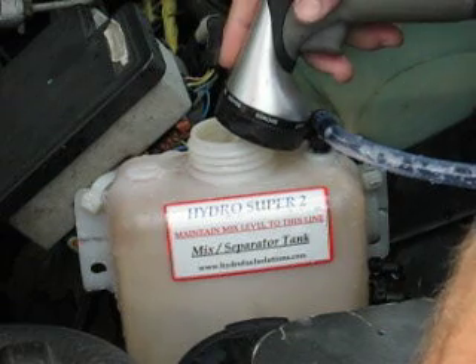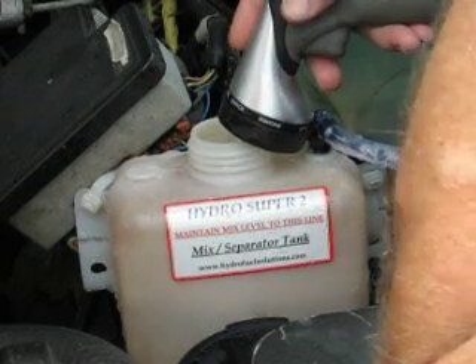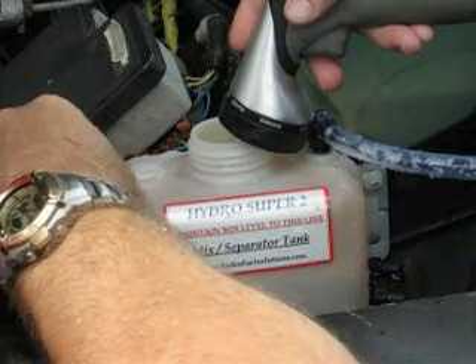Hey YouTube, just flushing the system out. Get ready to make another mix. Last one wasn't too good.